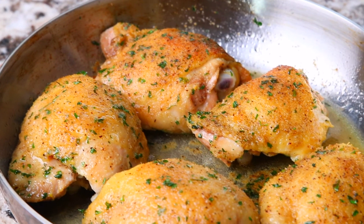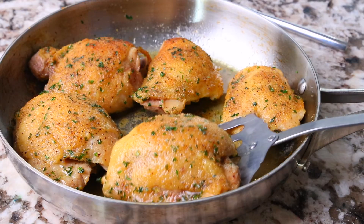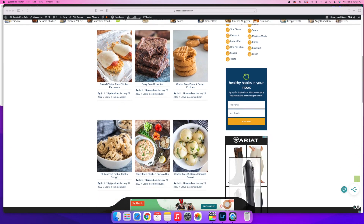I hope you enjoyed the recipe today and if you did, be sure to give the video a thumbs up and share it with your friends and family. Then head over to Create Kids Club for more kid-friendly gluten-free recipes. See you next time!